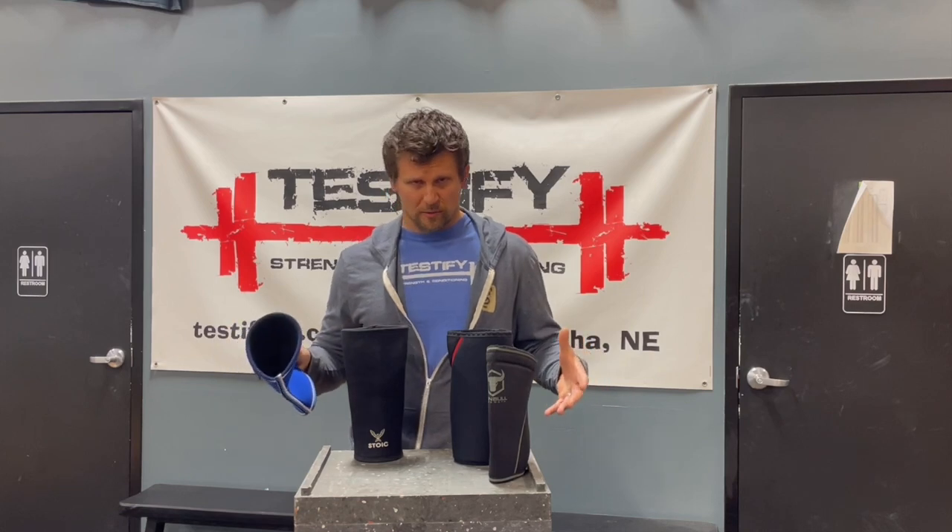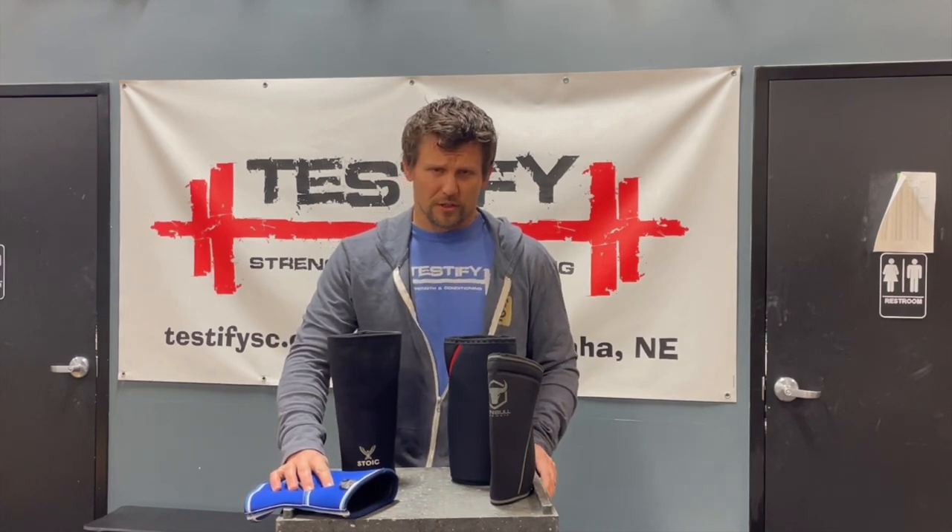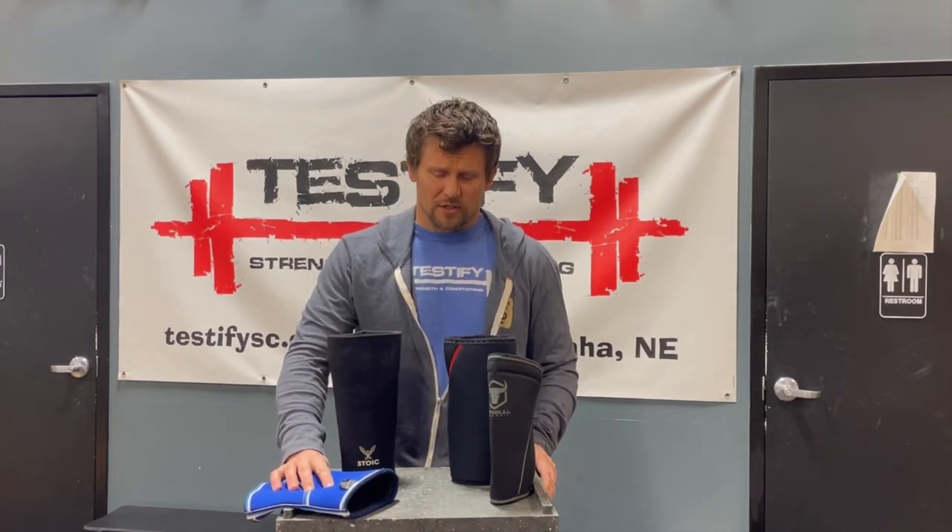Where can you get knee sleeves? We're not going to endorse any specific brand — this is just a general discussion. In general, you're probably going to want to get your knee sleeves on the internet. Amazon works great, and any fitness supply store is going to have a pretty good supply of knee sleeves that you can take a look at.